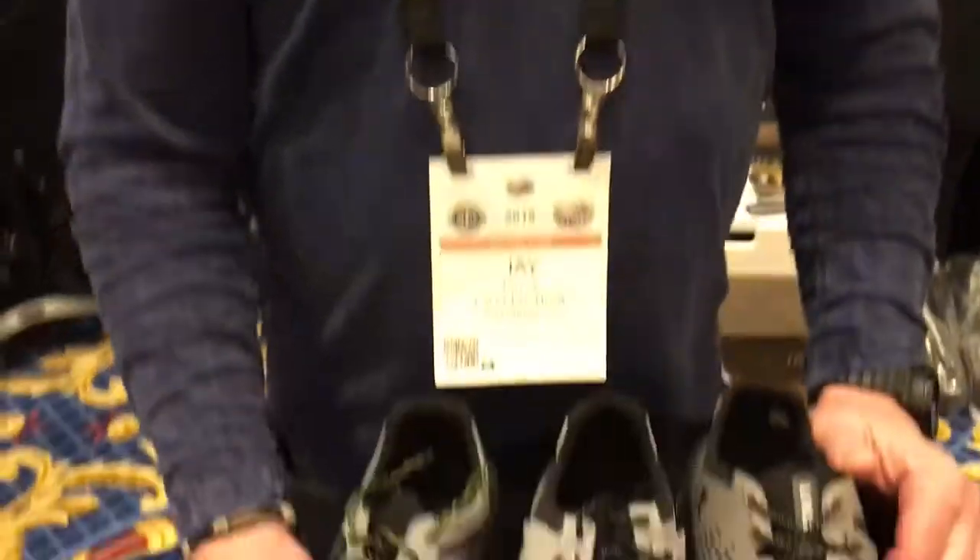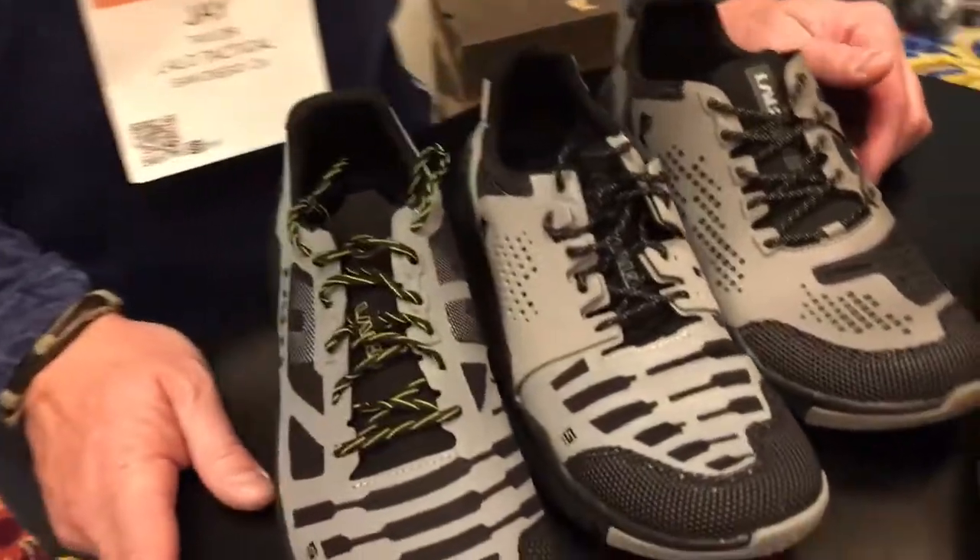You're watching defensereview.com. I'm here with Jay Taylor of Lalo Tactical, and he's got some very interesting running and training shoes, and he's going to take us through them right now. So what are we looking at here?